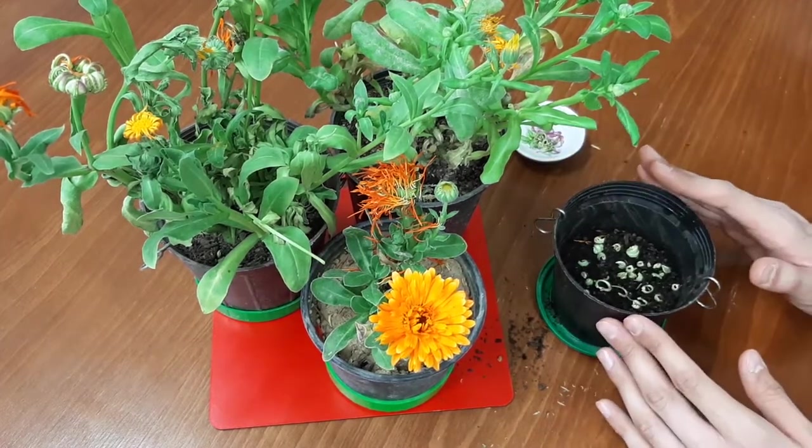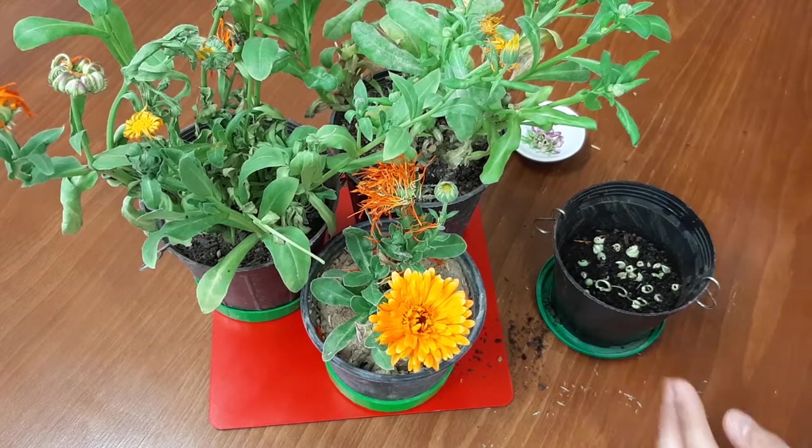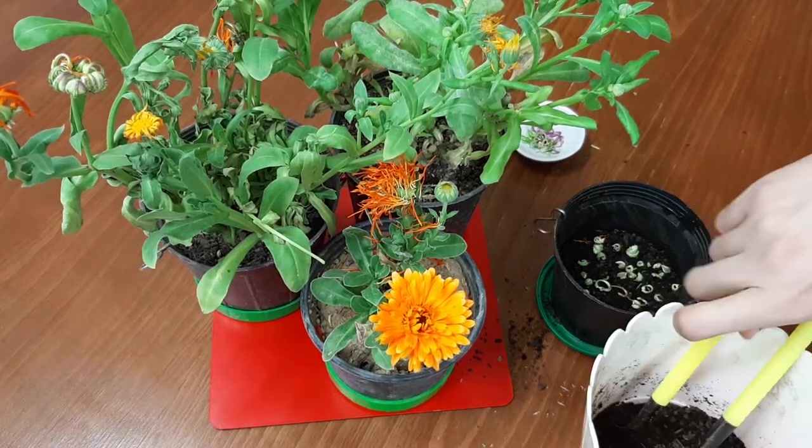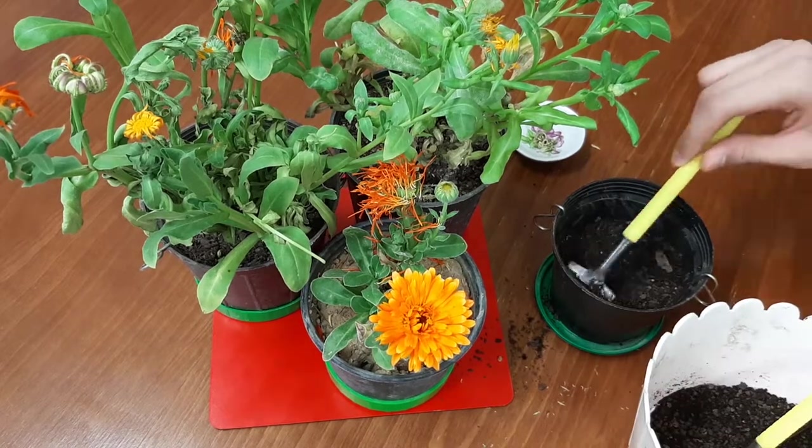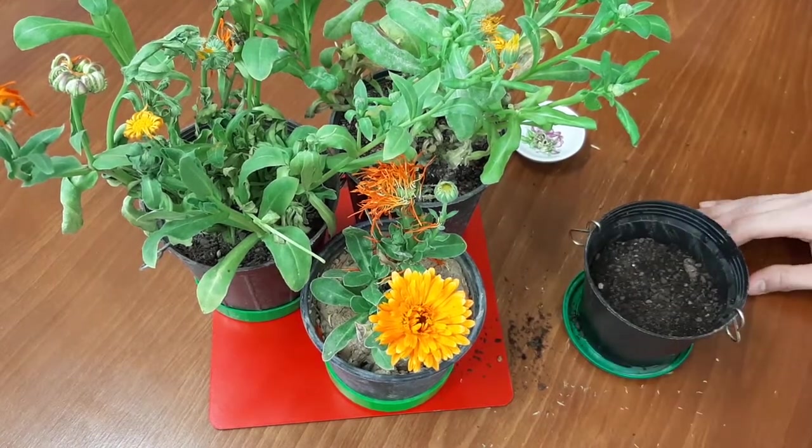Cover the seeds with a thin layer of soil, then spray a bit of water.